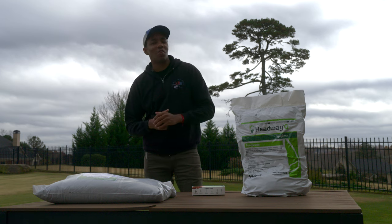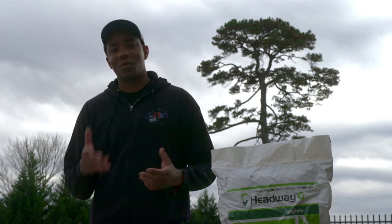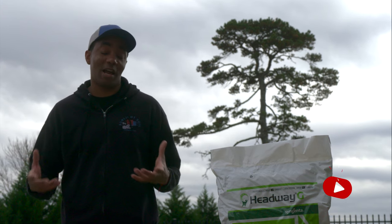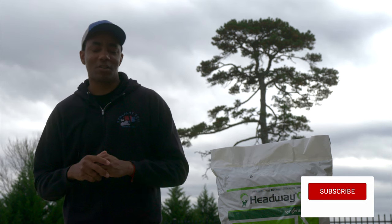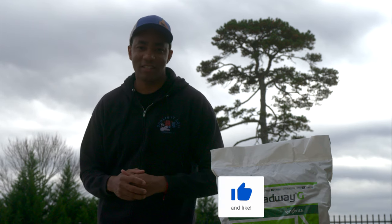Thank you so much for watching. I really appreciate all the love and support you guys have given me over this season. It's been really awesome watching a lot of your lawns blossom and do really well, and I'm privileged to have played a small part in that. I will see you guys in the weekly live streams. I hope you found this useful — I'll see you next time, take care.